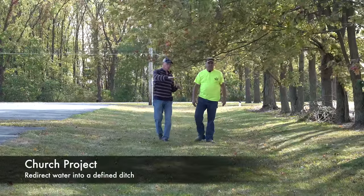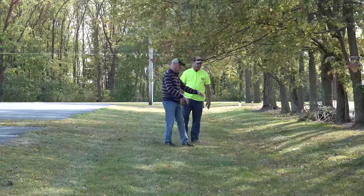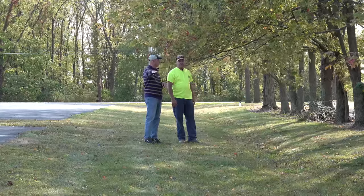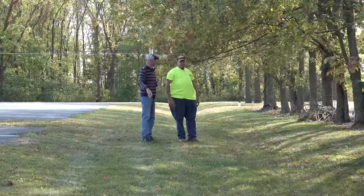So mainly we just want to make it a more defined ditch line. That's a low spot, this is a low spot, so there's a hump there we need to take. Just get a straight grade through there when you get the bridge. Just hop around the other side and we'll pick up the slope to the corner.